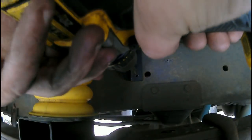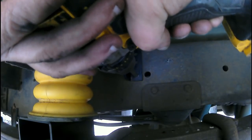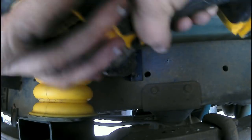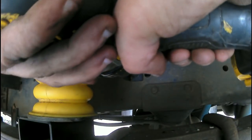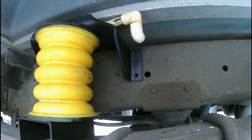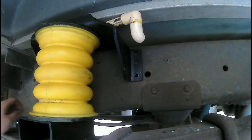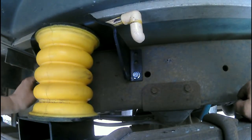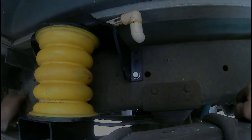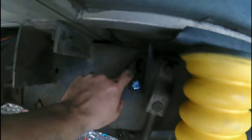Now I'm going with another slightly larger bit, then the proper size bit for the bolt. I'll turn around and do the same thing for the other holes and get them drilled as well. I've got them all drilled out — these are already drilled and snug, and on this one I just need to put the bolt in and drill it.